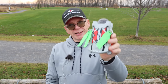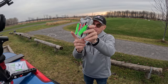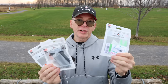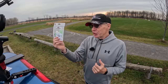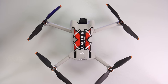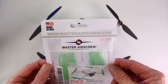Hey everyone, welcome to my channel. Check this out — these are the new Master Airscrew stealth props for the DJI Mini 3 Pro. They come in multiple colors: I have the green on one side and the orange on the other. For colors, we have lime green, orange, and black. Here's the DJI Mini 3 Pro with the stock propellers — if you want to spice up the colors, the Master Airscrew stealth props make it look pretty amazing.